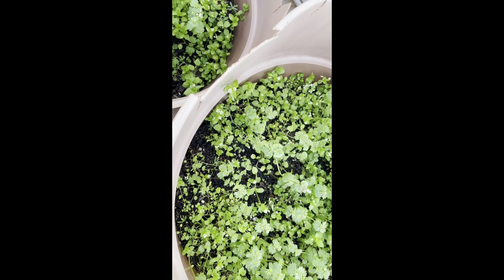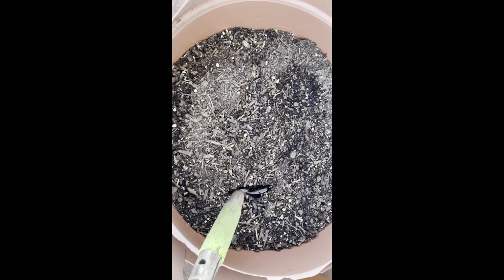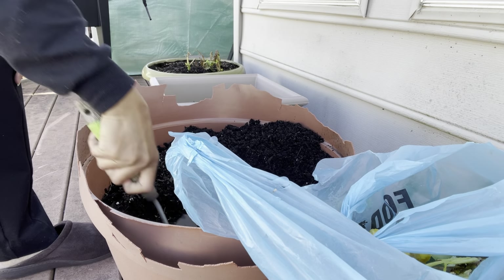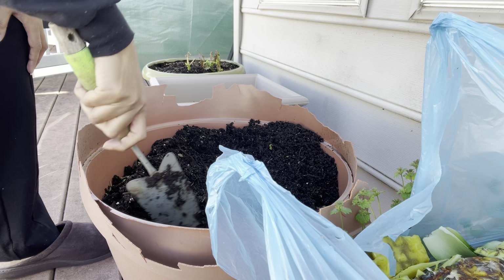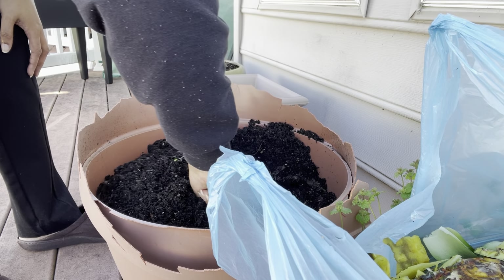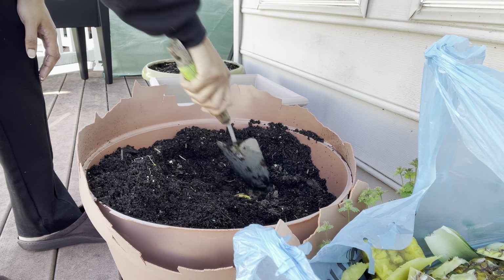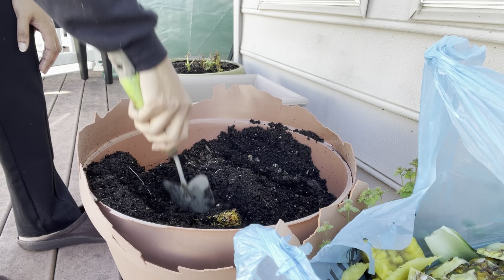I just recently realized that clovers are good for your soil — they're considered nitrogen fixers. The roots of the clover plant convert atmospheric nitrogen into a form that plants can use for growth, enriching the soil with nitrogen. I have a natural tendency to pull them up when I see them growing next to a plant, but they're there for a reason — they help put nitrogen into your soil. They can look like a nuisance but they are there for a reason.